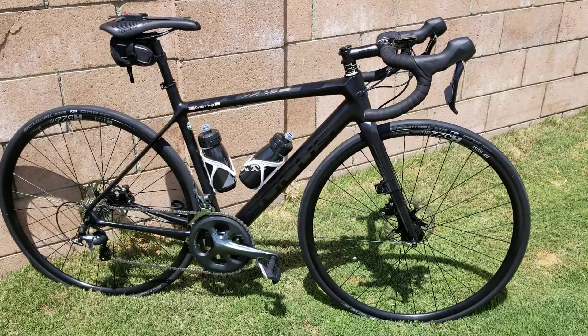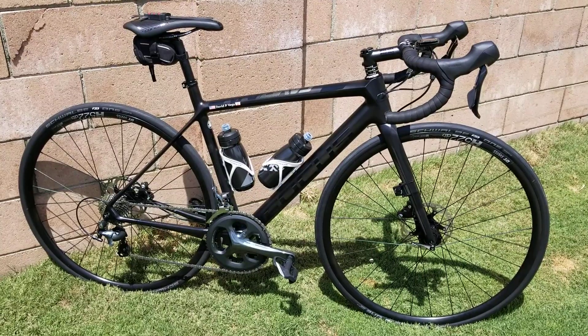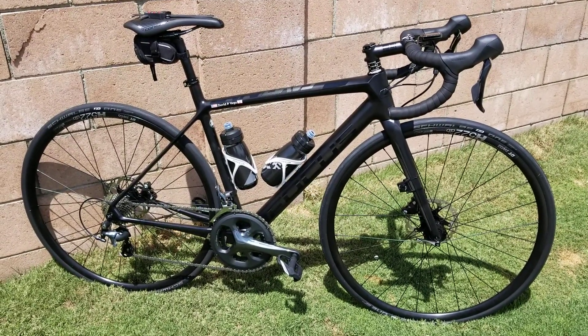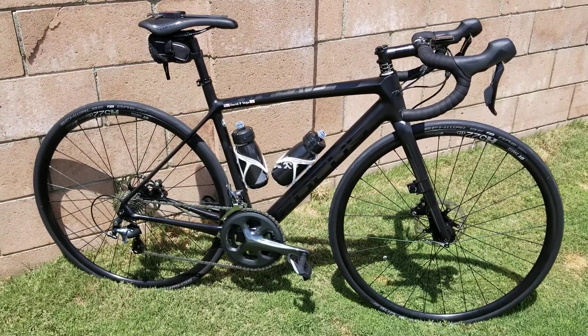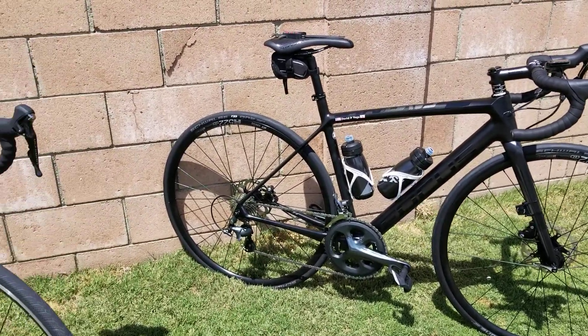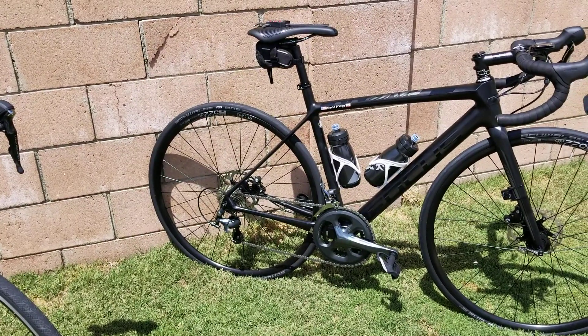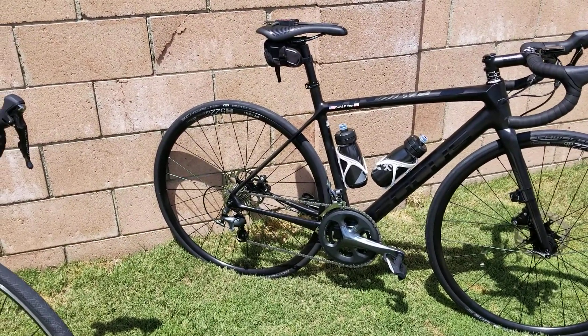The tires look so thin, so I finally got the calipers out to measure them, and my digital caliper shows 27.8 — wide enough. It felt good on the road. The Schwalbe P1s are good tires.